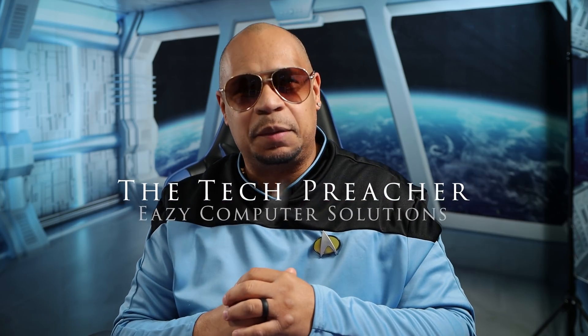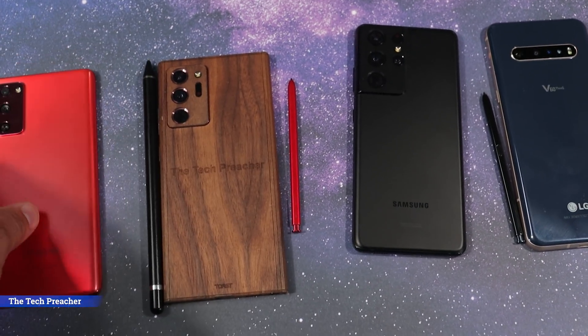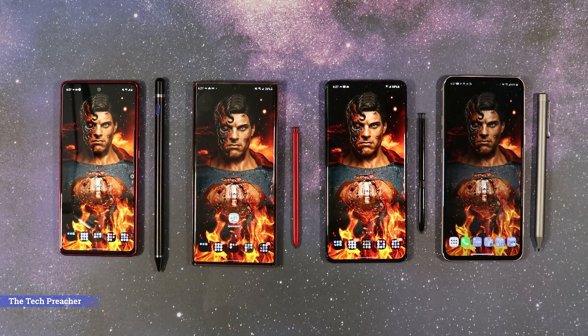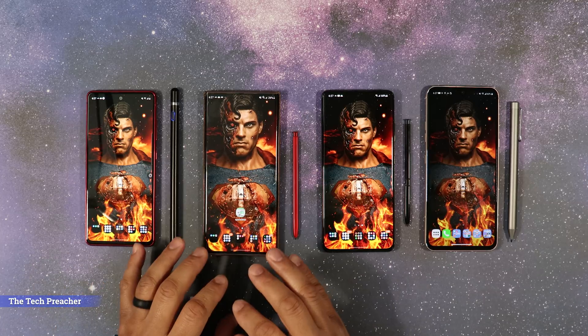What's up everybody, this is the Tech Preacher. So I made a video on how to convert the Galaxy S20 FE into a Galaxy Note, and in that video I showed you some unique features with a pen. But over time with the new software updates, some apps are not working, and I received a bunch of comments from you guys about this. So this is a follow-up video on how to convert the Galaxy S20 FE into a Galaxy Note.